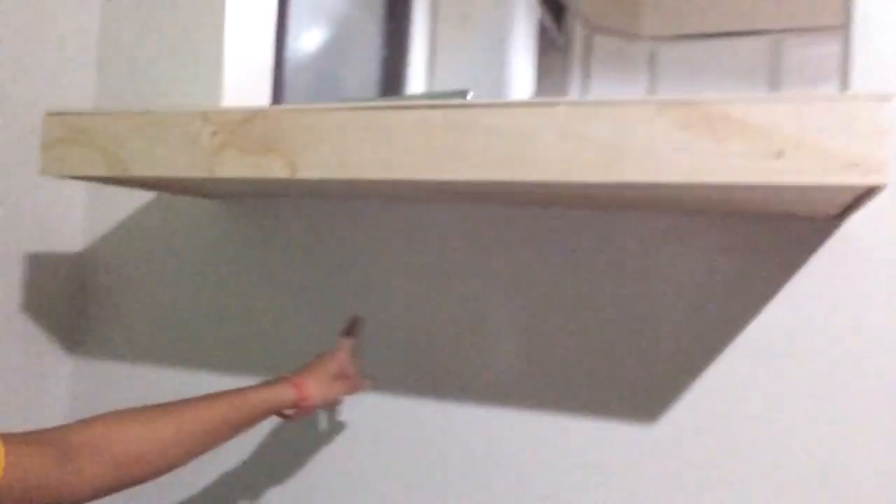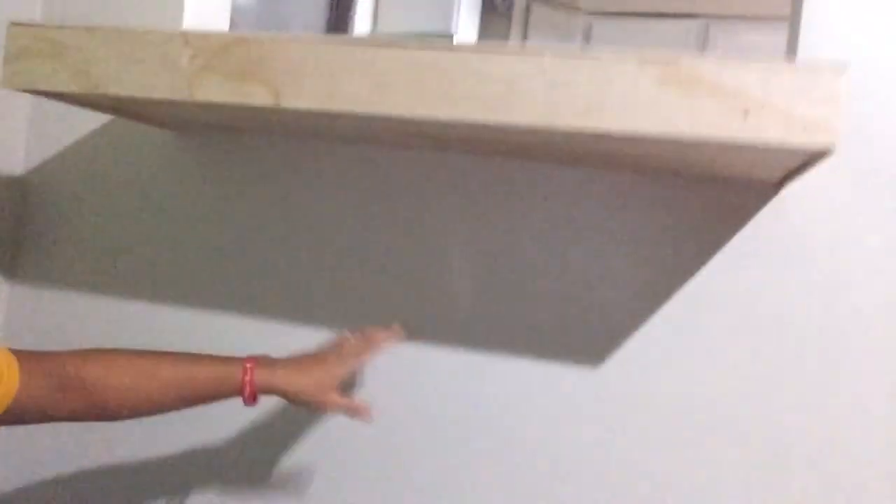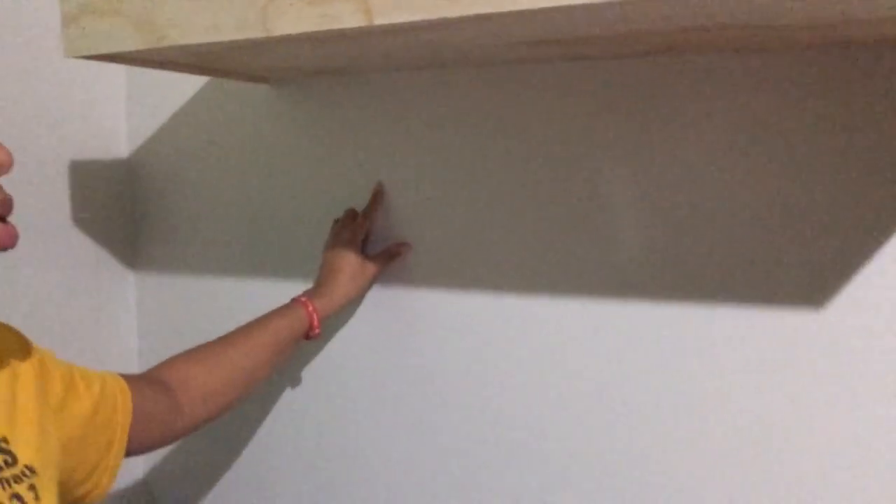Okay guys, I'm done putting the pieces on — there it is, it looks really nice. I'm just going to go ahead and putty all of these holes from my nail gun and all these cracks right here, just to make a nice seam. I have two brackets that I'm going to install right underneath — one over there and one over here — to give this more added support. I already went ahead and marked my studs; one's here and one's also over here.